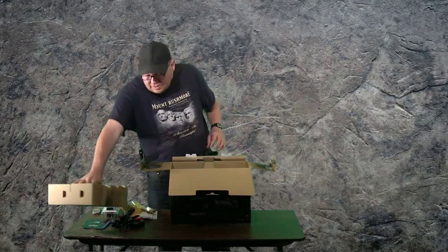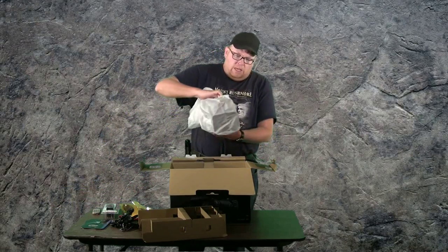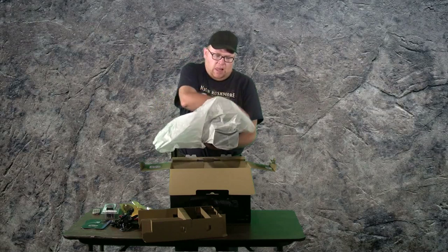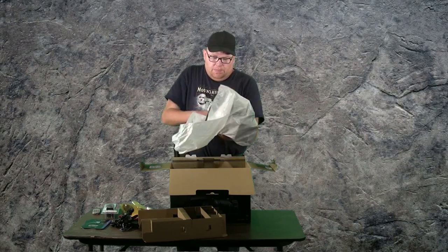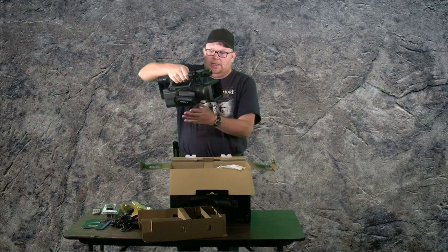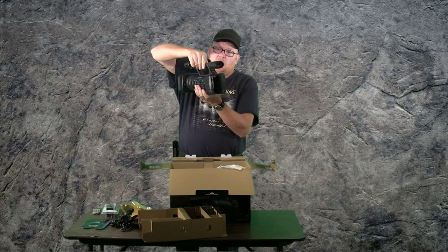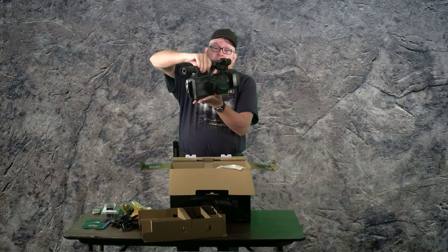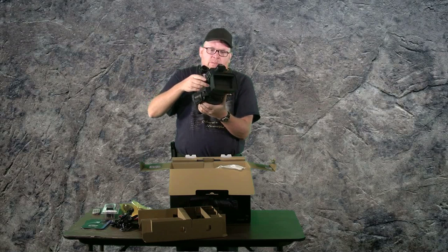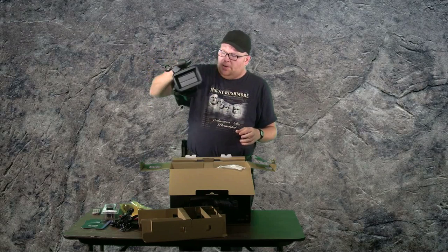Just pull the top off and it looks like we're getting to the camera. And there it is. I'm not going to go into too much detail about it because I don't know too much about it yet — I'm still learning with this one. I obviously just pulled it out of the box, so I just thought I'd show you guys that I got a new camcorder.